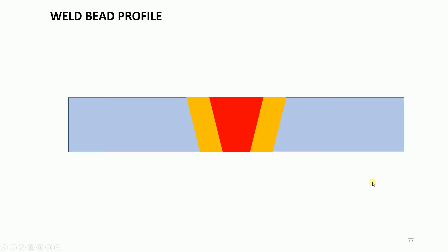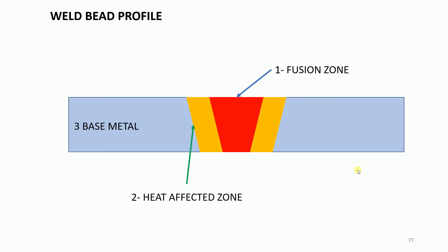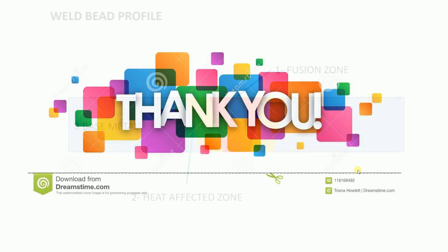For the bead profile, the weld zone consists of a fusion zone and a heat-affected zone. The base metal remains as usual. Thank you.